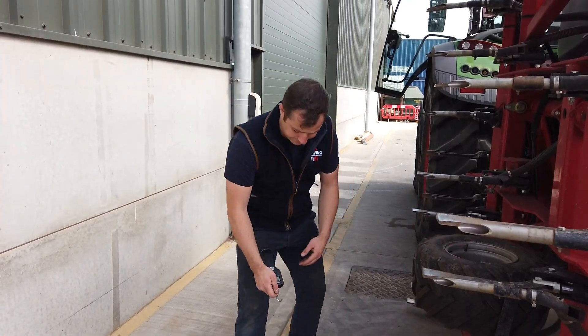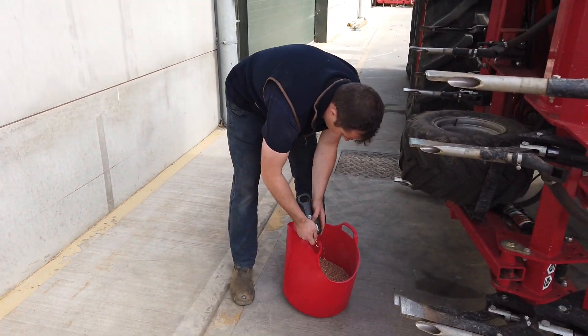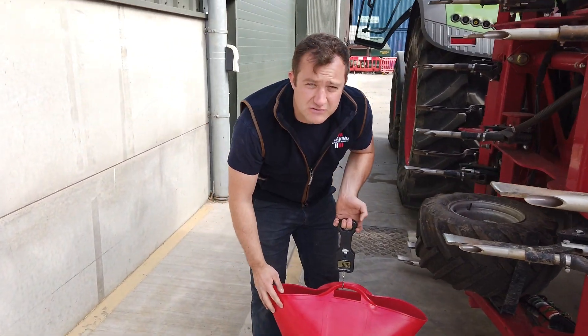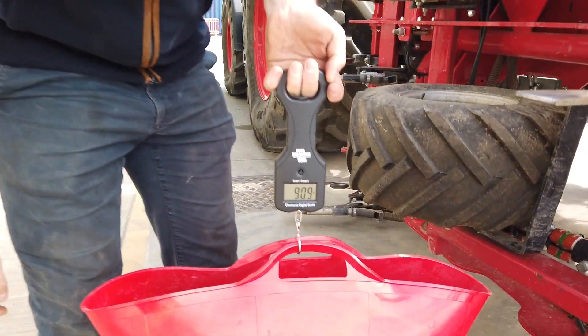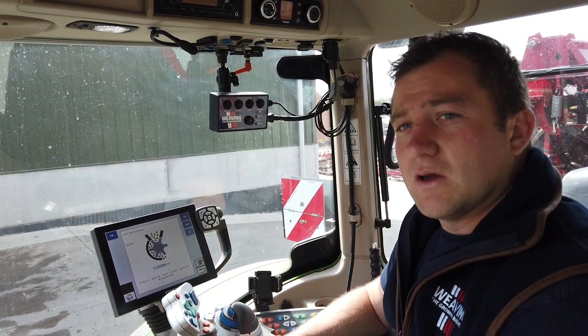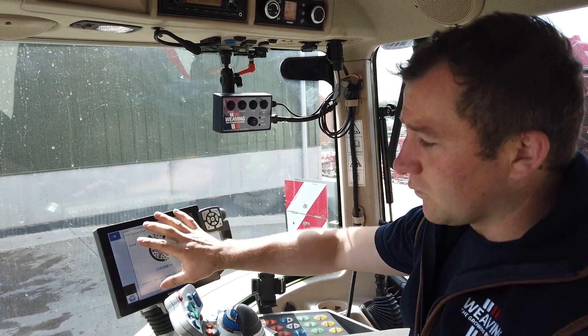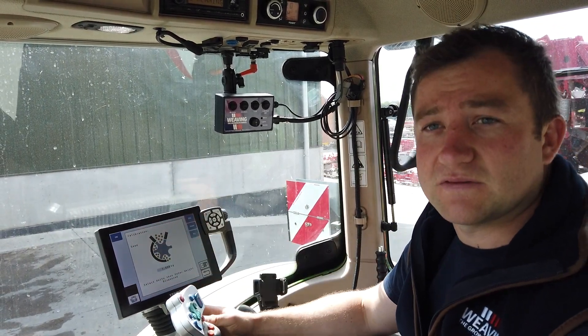Now I'm going to weigh the bucket. Remember to take the actual weight of the bucket out of the final figure. When I was underneath and pressed my prime button, this screen will automatically come up and start counting up the seed.